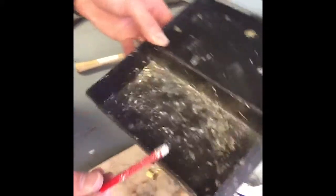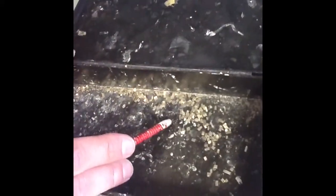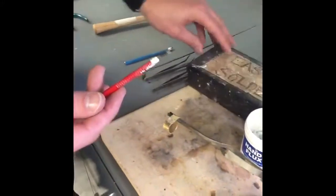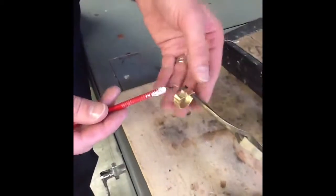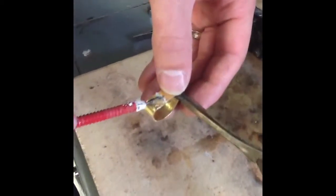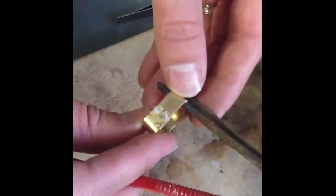Once we have that, next we can take a small little square of solder. Using the pick or tweezers, we're going to place that piece of solder right on the seam.